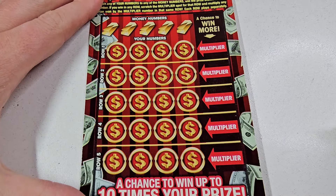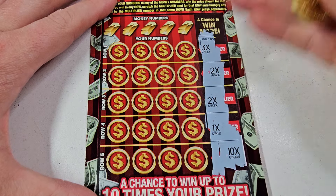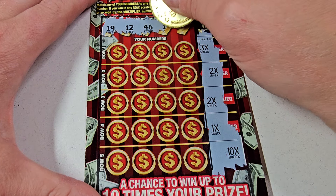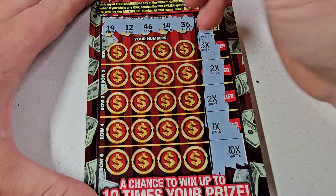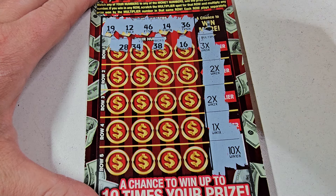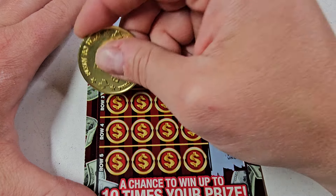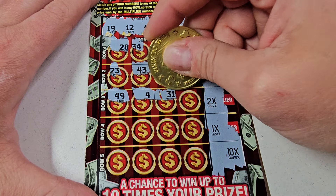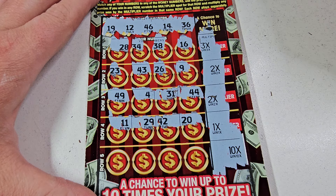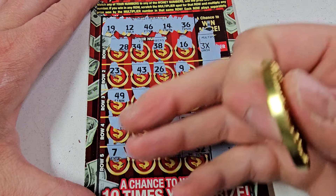Let's see what our multipliers are: we got a 3, a 2, a 2, a 2, a 1, and a 10x. Winning numbers are going to be 19, 12, 46, 14, 36. 26, 36, 46, 49 — nope, nope. 11, 29, 42 — nope. Last row for 10 times, come on. 25, 33, lucky 32 — nothing, all right.